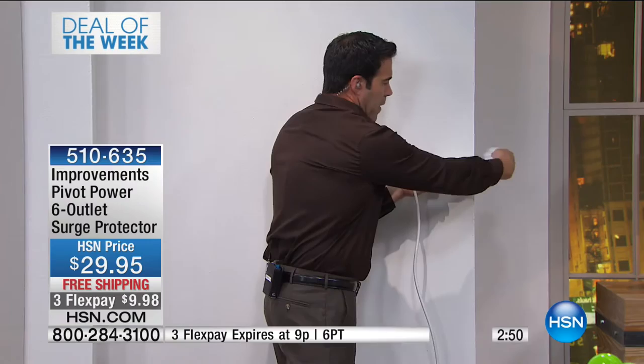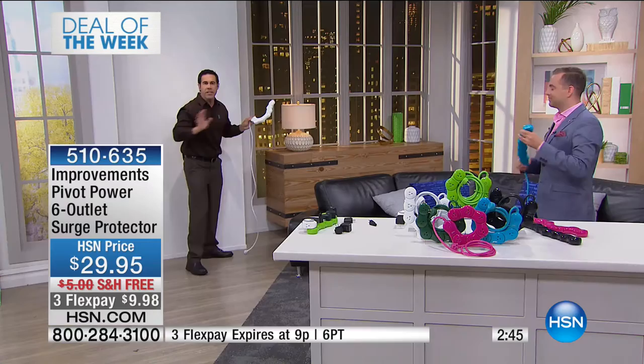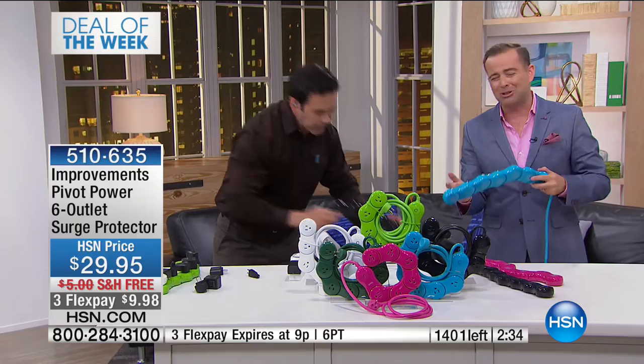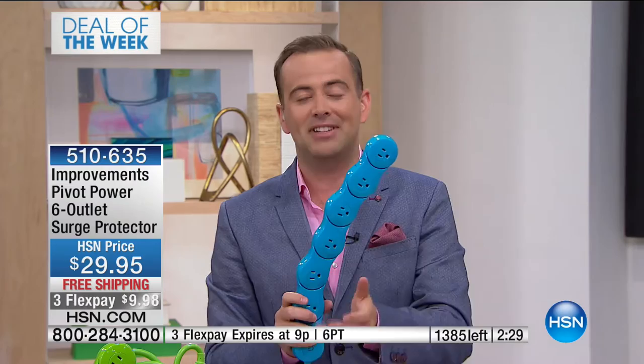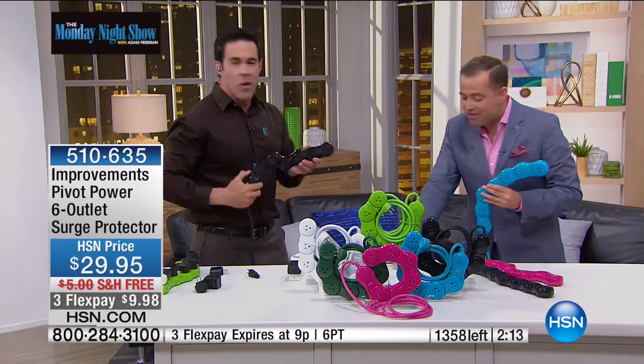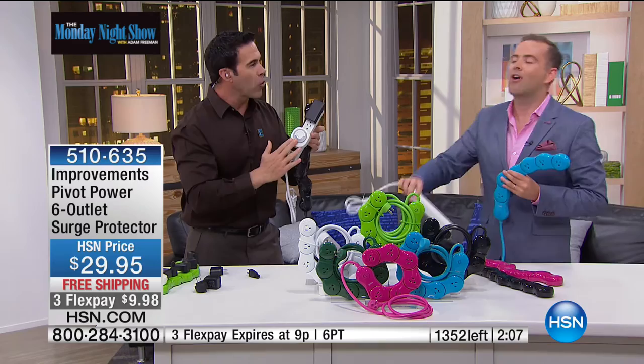You've got the surge protection you're used to, but you're able to shape it any way you want. This is groundbreaking. We have exclusive colors no one else has had. It's money well spent because we are going to use this. Is it for the kids going to college, or someone moving into their first home? It's an essential home purchase, and it's not really any more money than the regular old ones.